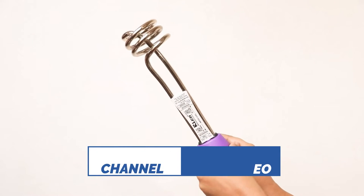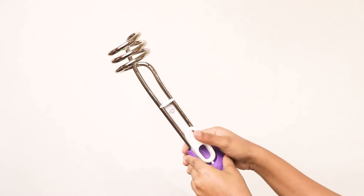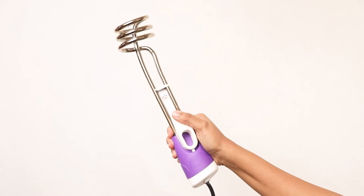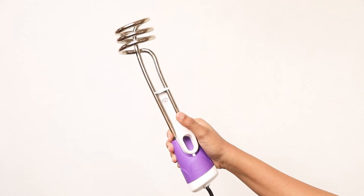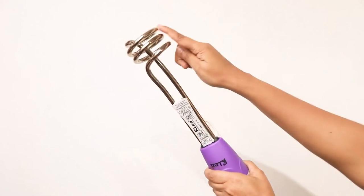The rod is designed with copper and nickel plating for efficient performance and long life even with repeated usage. The rod also comes with a convenient bucket handle for easy grip and usage, making it one of the cheapest alternatives to a geyser.